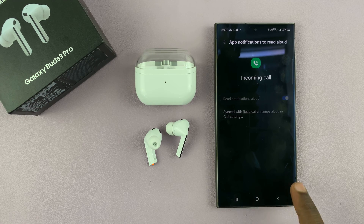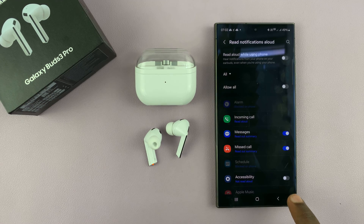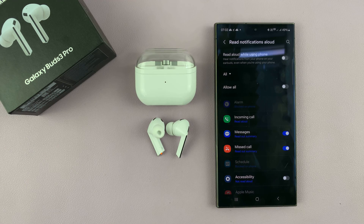These instructions were done on a Samsung and it might be slightly different on other Android versions. You have to go to your phone's call settings and enable the phone to read out the name of the caller. Thanks for watching — comments and questions down below, and good luck.